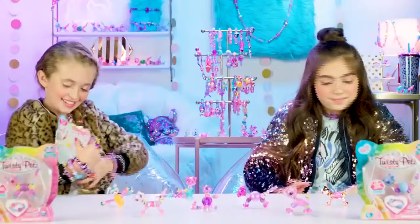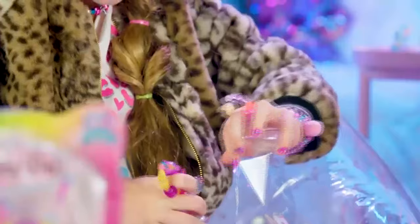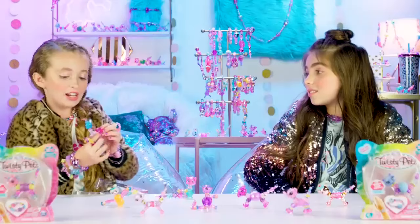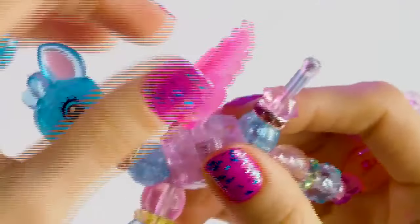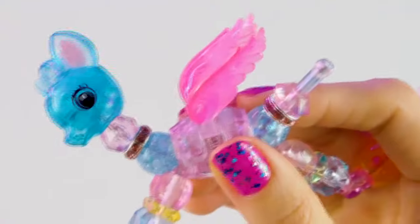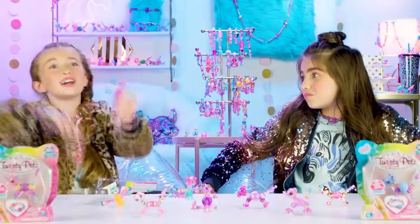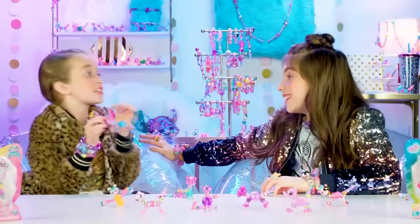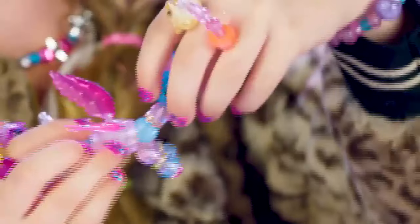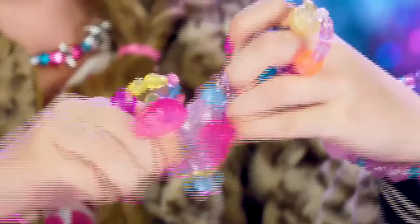I got the Flying Fawn! This is Buttercup's Flying Fawn with the new flutter wings, and look — they really flutter just like real wings! I feel like she can just fly into the sky. I love her little eyelashes, they're so cute. Let's turn her into a bracelet — grab the head, then the tail.